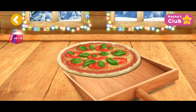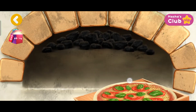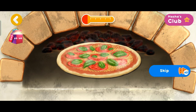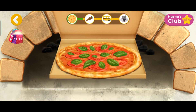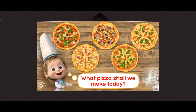Awesome! The pizza is almost ready. Now let's pop the pizza in the oven. Let's go! Thank you.